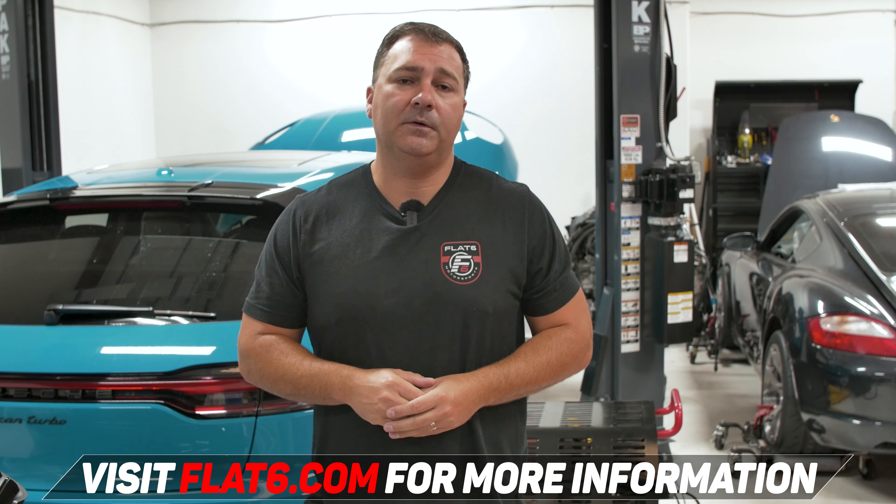I hope you found this video informative. If you're interested in the CSF intercooler, the link is below. Feel free to check us out at flat6.com. Thanks, we'll see you in the next one.